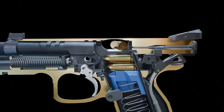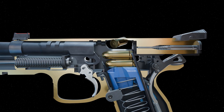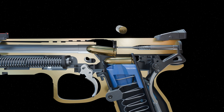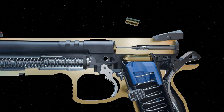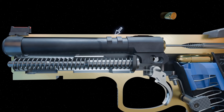With the slide back, the next round moves into position. As the slide cycles back forward, powered by the recoil spring, the next round is stripped from the magazine by the slide and fed up the ramp into the chamber. The barrel is then pushed forward and rotated again until the locking lugs seat in the slide locking recesses.